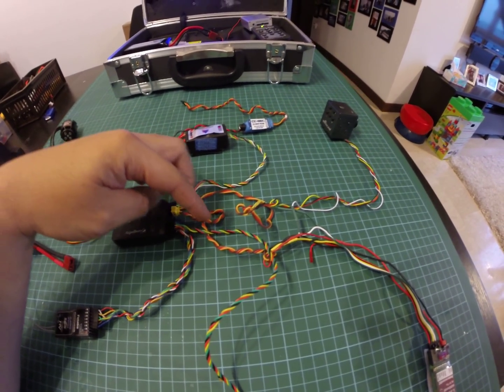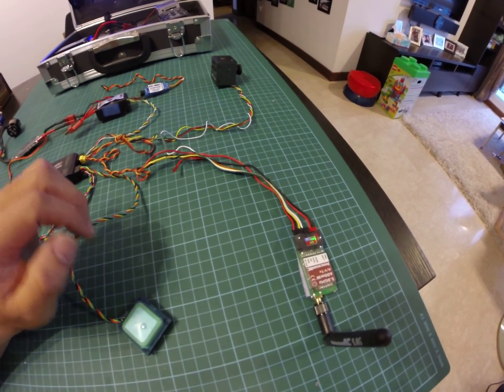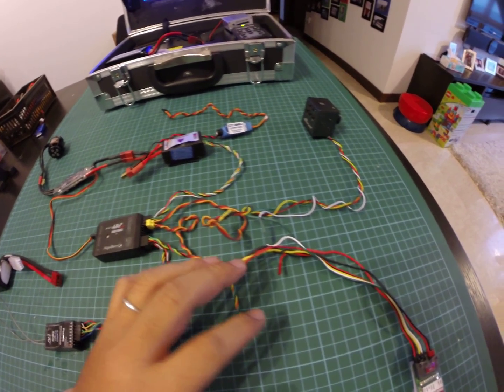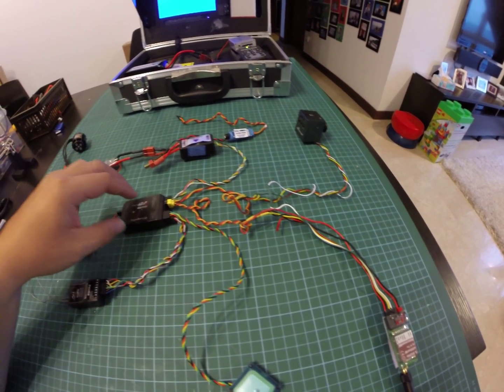And the video out will go directly to my transmitter over here. The power supply to my transmitter comes from my video out. The only link between the camera and the transmitter will be the audio cables over there.